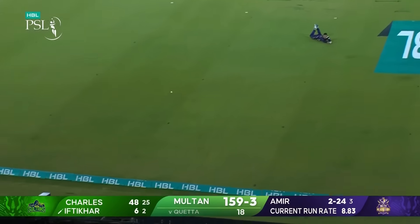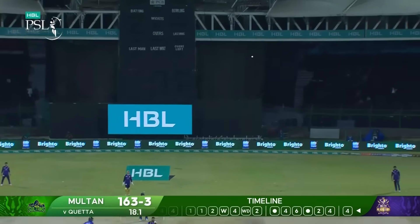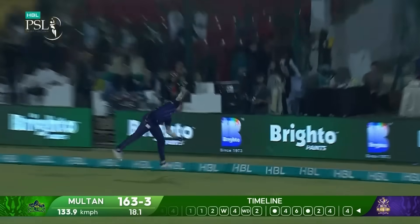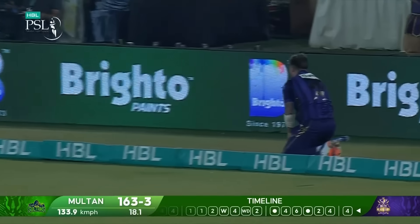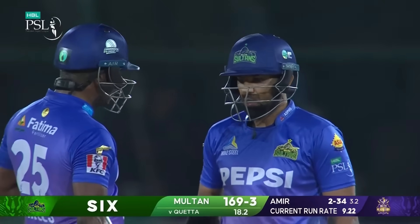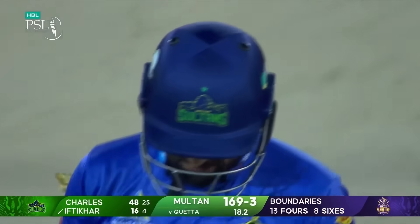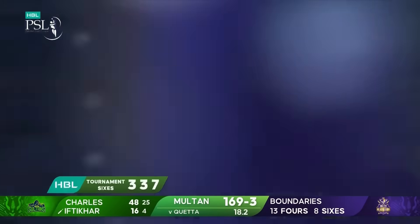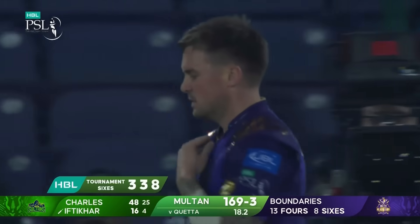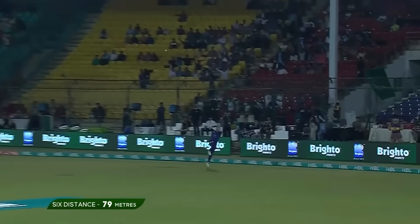Ifthe Kar decides to have a go and gets just enough. Another boundary — this time from Ifthe Kar! Choke on this one, Muhammad Amir — that length, that is a quick bowler against these two outrageous strikers. Look at the little shimmy back, sitting back and waiting. As Mark Butcher said, the destroyers are out there.